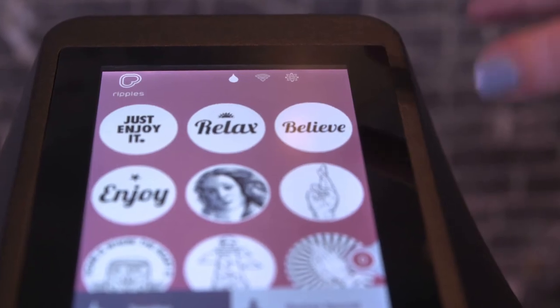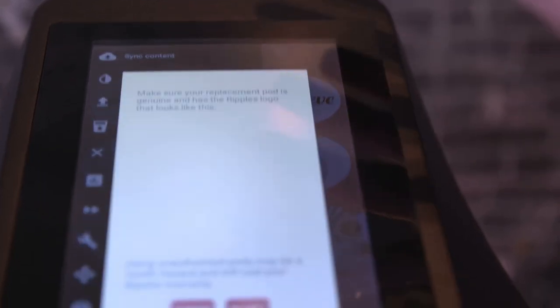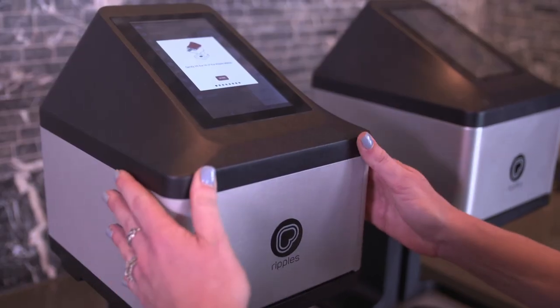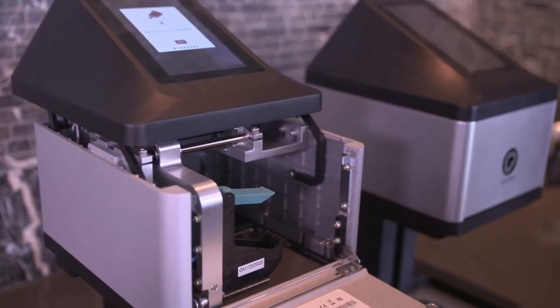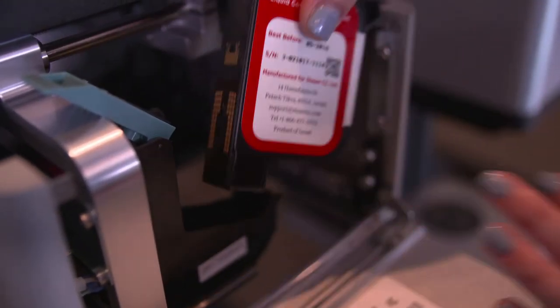In order to install a pod, click the Settings button in the Ripple Maker interface. Find the button Replace Pod. The Ripple Maker works only with original Ripple Pods. Now, slide the lid back and open the front door. The pod housing will move forward. Insert the pod with the handle facing right.